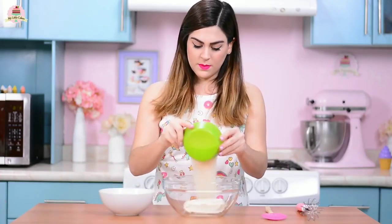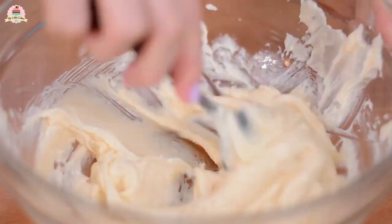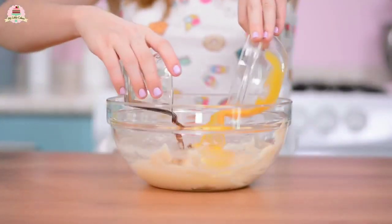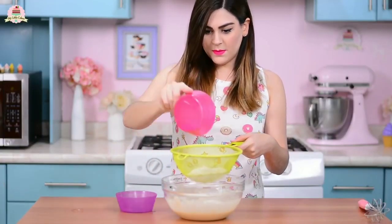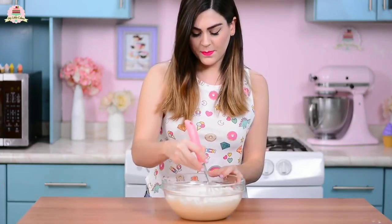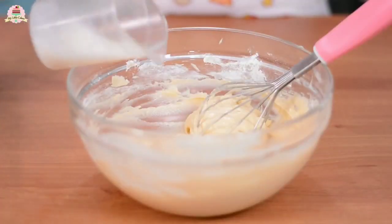Mix the cream cheese with the sugar until you make a cream like this. Add the egg and the vanilla extract. Mix it a little bit more. Add the flour and the baking powder, passing them through a strainer. Mix mix mix. Add the milk.